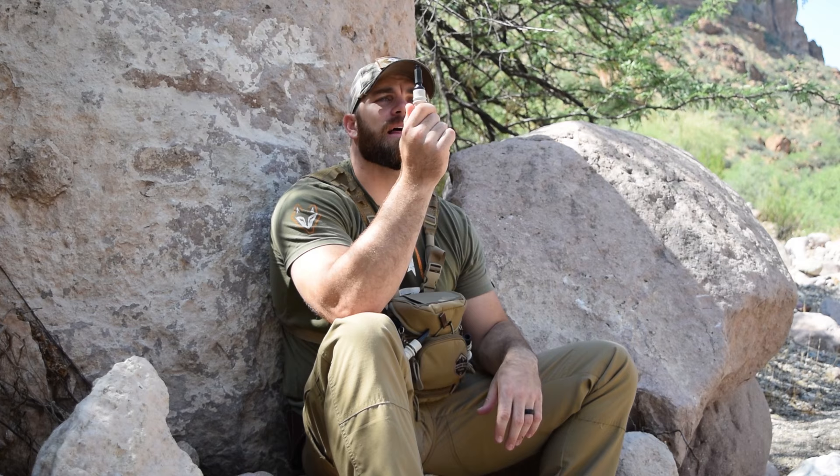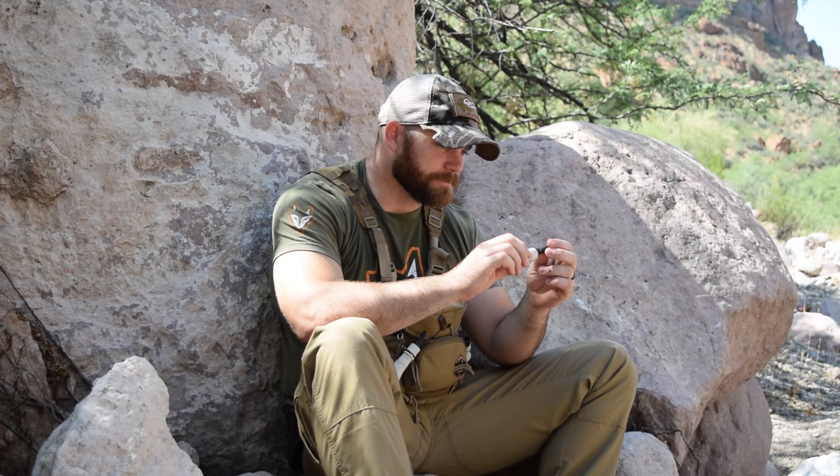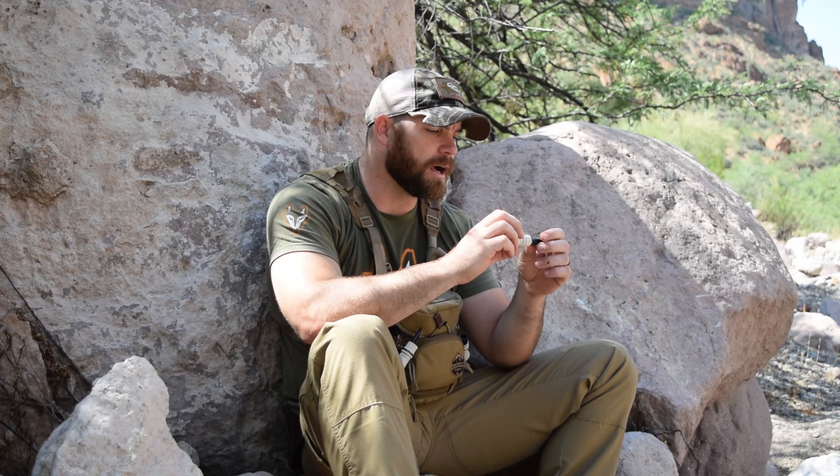Lastly we have the Kamikaze — this is a bite-mouth call. It is a very unique sounding call, something you just can't produce out of any of the other calls. It's a great call to add to your arsenal and get that variation in your sequences. Here's a little test. That's how I like to use it — it just really produces a sound that sucks in fox like crazy. It's such a great sound and it just pulls those fox in.